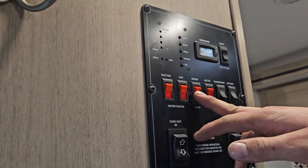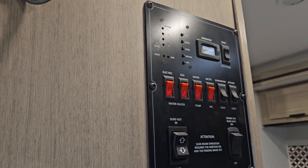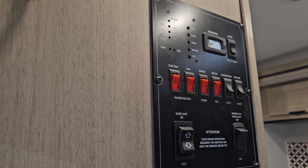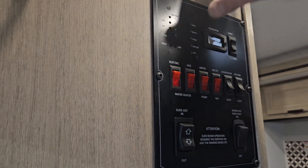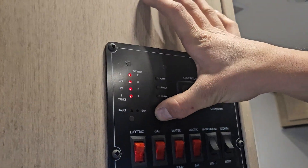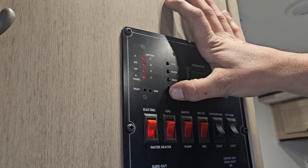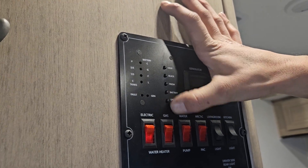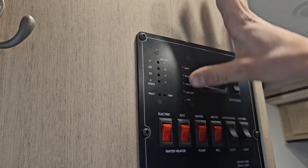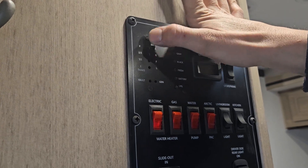Right next to that you have your water pump switch, and right next to that you have your arctic pack switch. The arctic pack is just little heating pads on the bottom of your tanks, allowing you to go into an extended camping season. In the monitor area: LPG shows propane level — empty, a third, two-thirds, and full. Battery shows low, fair, good, and C for charging. Then you get your fresh, black, and grey tank levels — empty, a third, two-thirds, and full.